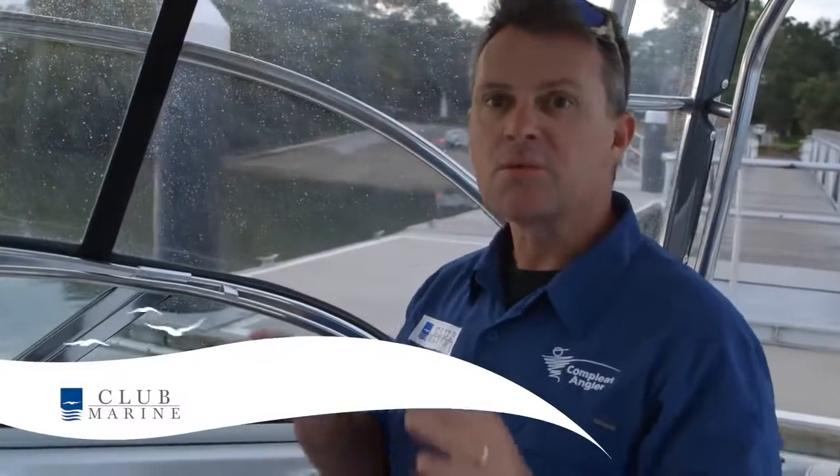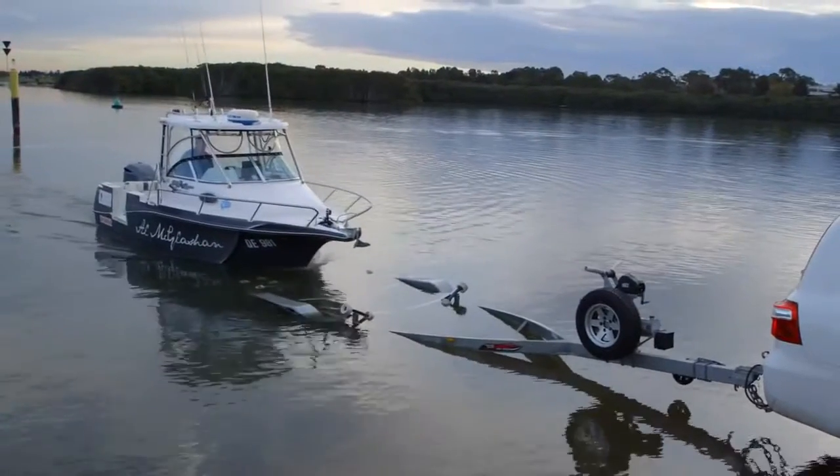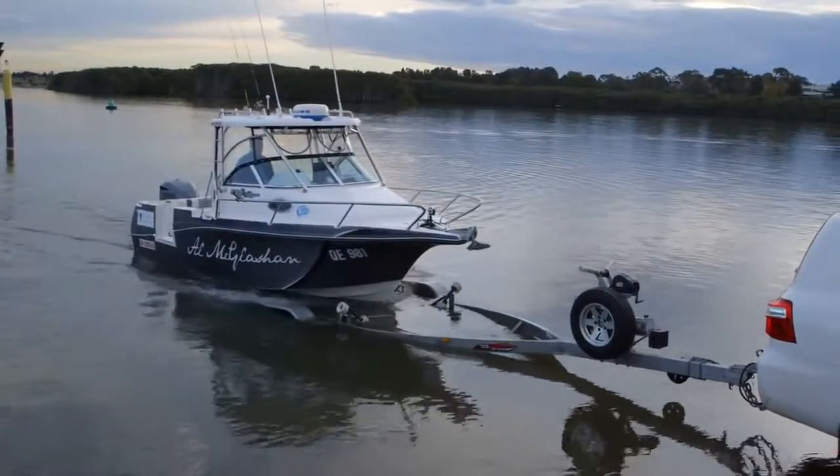Launching a boat is one thing, retrieving it is a whole new kettle of fish. It's really basic, and with bigger boats like this that are designed to drive on, drive off, it's even easier, but there are a couple of tricks you need to do to get it right.